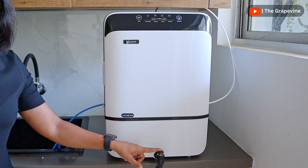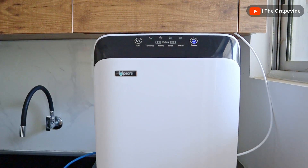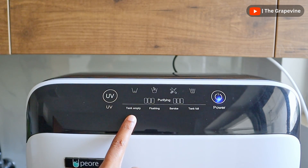Since the water dispenser is at the bottom, it is ideal for wall mounting and not tabletop. It has LED indicators at the top of the water purifier, which indicate the water level — empty or full — when UV sterilization is in progress and when service is due.